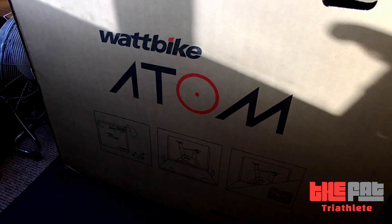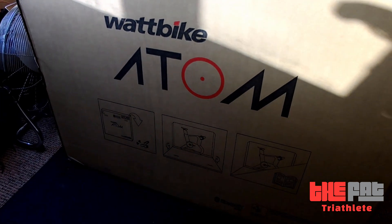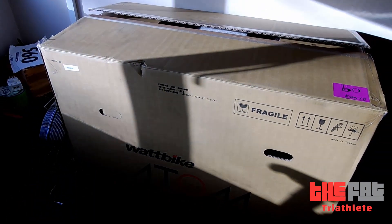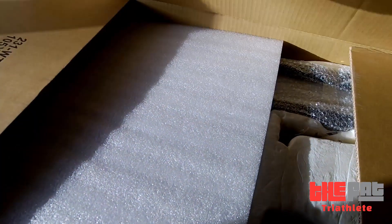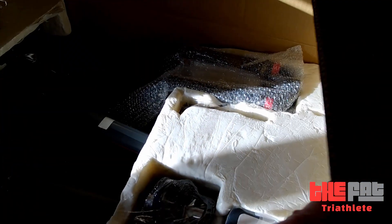Hello again YouTube. Welcome to 2020 and I've kicked the year off with a new bike. In this lovely big box here is a Wattbike Atom. This is probably the second most I've ever spent on a cycling purchase and it's a bike that won't ever go out of the house. Yes, it's a static trainer.